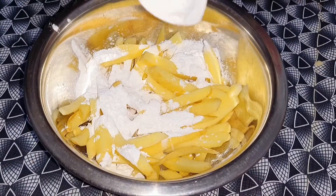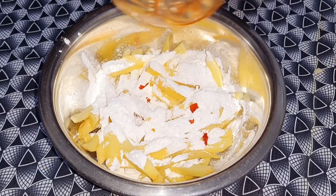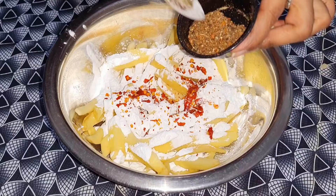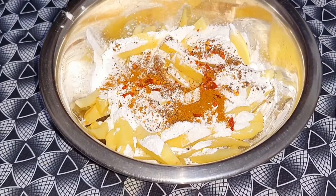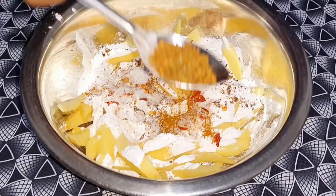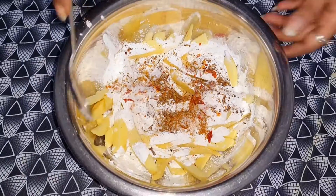Now we will add 2 tbsp corn flour for a little binding. We will add red chili flakes, black pepper powder, cayenne sauce for a tangy flavor, a little hot sauce, a little salt — the taste is okay — and then oregano.